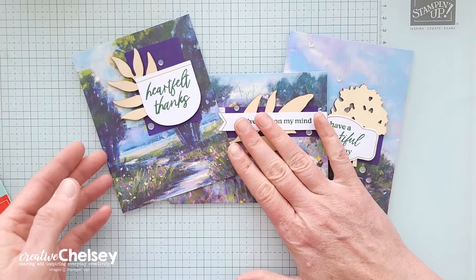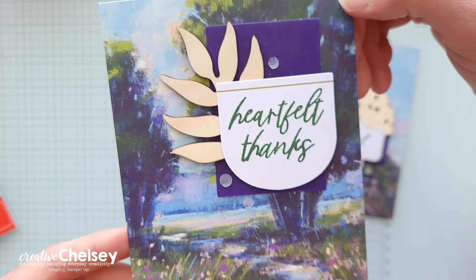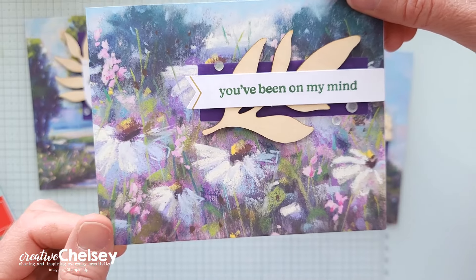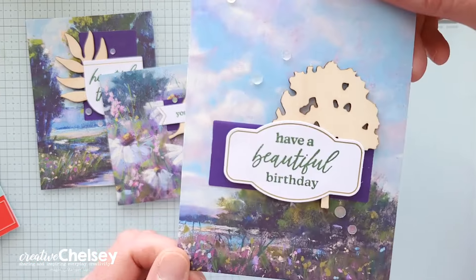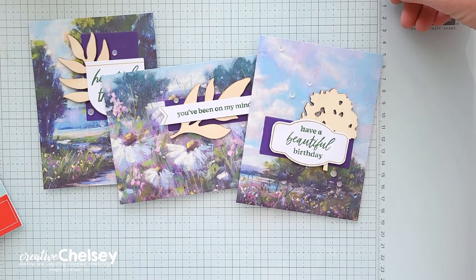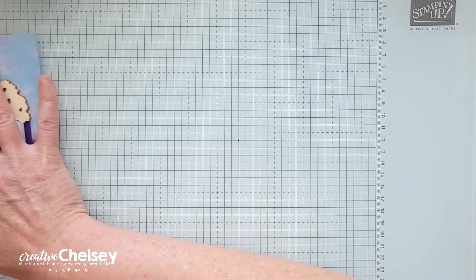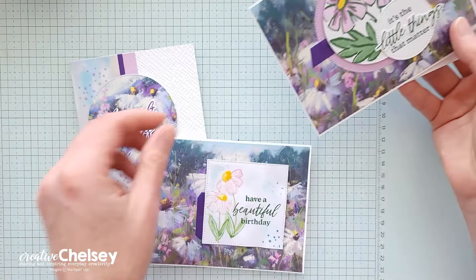The projects from this kit are perfect for this time of year. They have beautiful scenes and are just perfect for spring. It creates a total of nine greeting cards, three in three different designs. If you would like to watch me unbox the kit and create these cards, you can click on the playlist up in the top right corner.